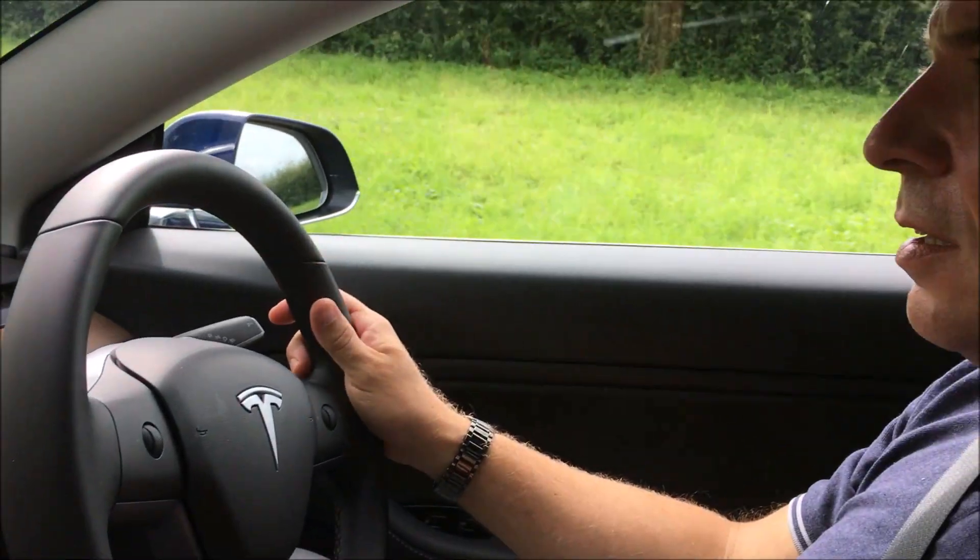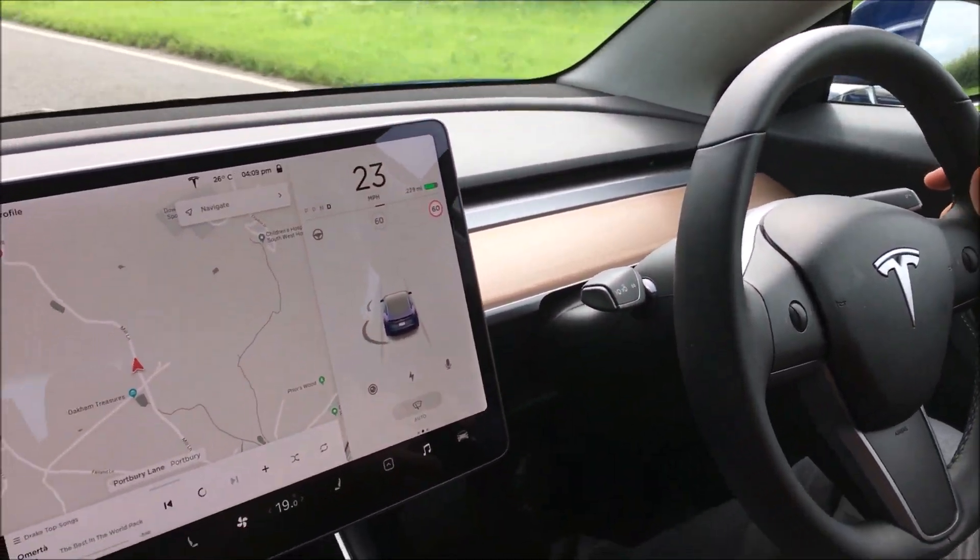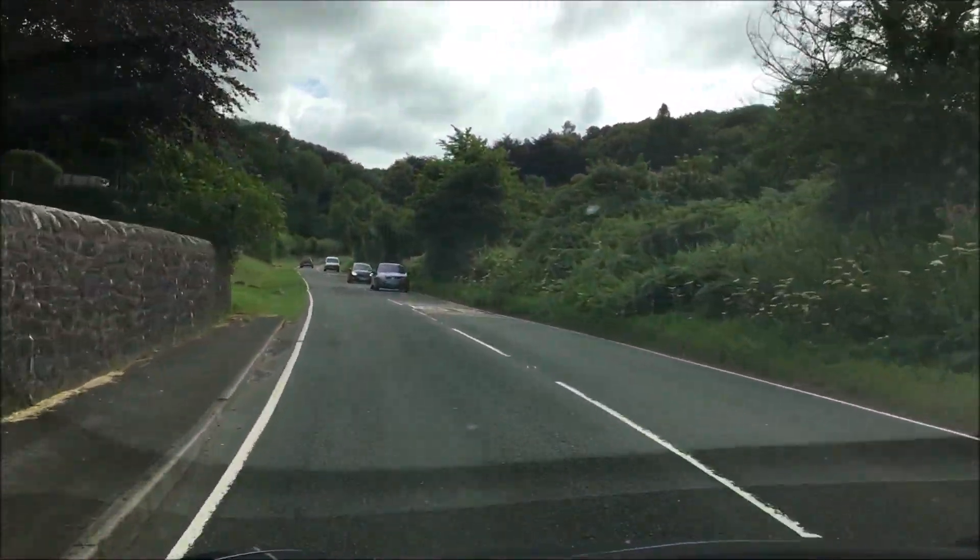In terms of speed, this is an incredibly quick car off the mark and for overtaking — this car does it brilliantly.